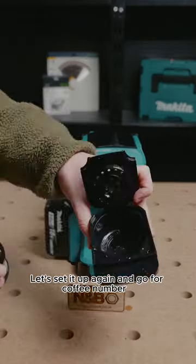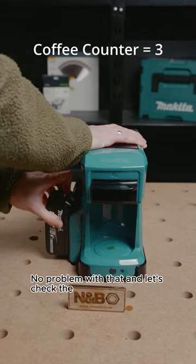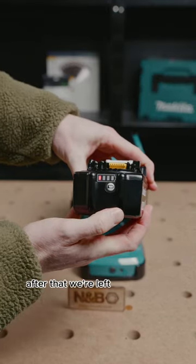Let's set it up again and go for coffee number three. No problem with that — let's check the battery status again. After that we're left with one bar.